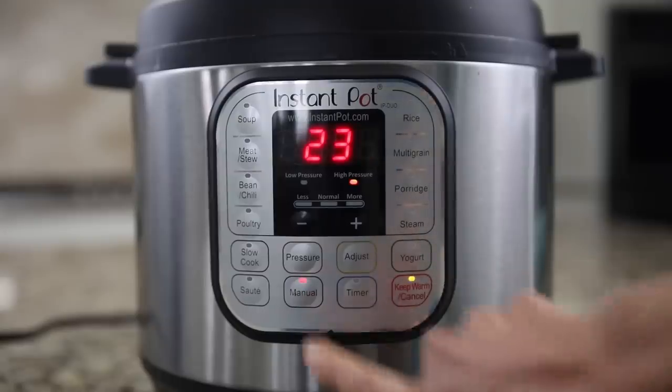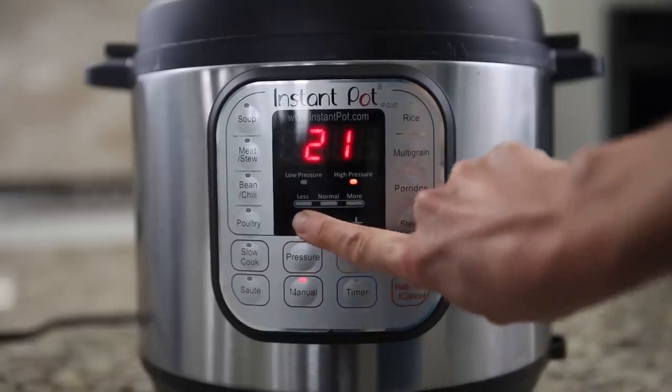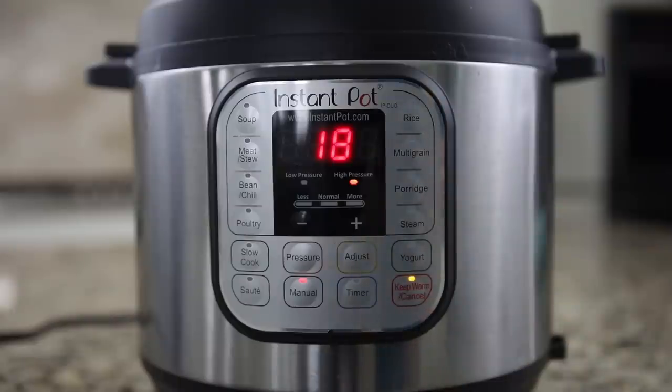To set the cook time, hit manual or pressure cook and use the plus or minus buttons to adjust until it reads 18. Once cook time has elapsed, let pressure release naturally. It's really important to let your pressure release naturally, because if we do a quick release, our ham could seize up — and that's a great tip for any time you're cooking meat. Don't use quick release. You don't want your meat to be tough. Let your meat rest in your instant pot as the pressure releases naturally.